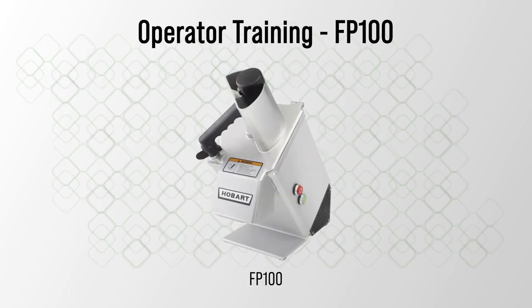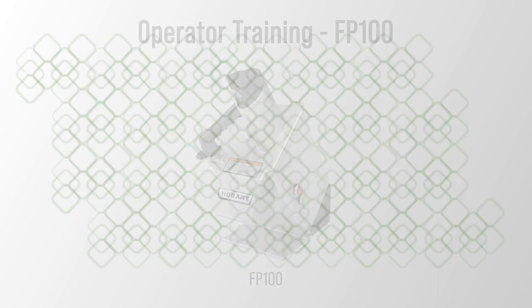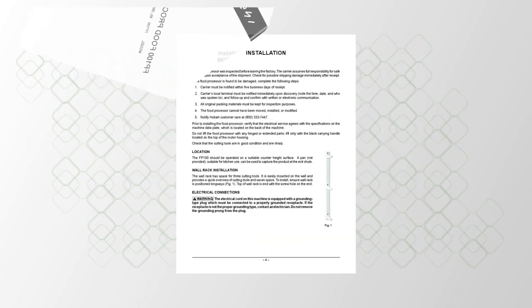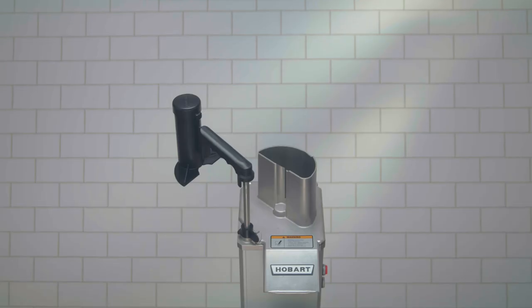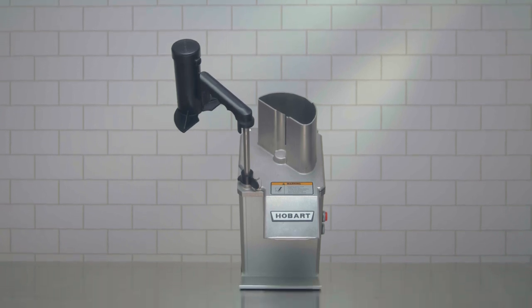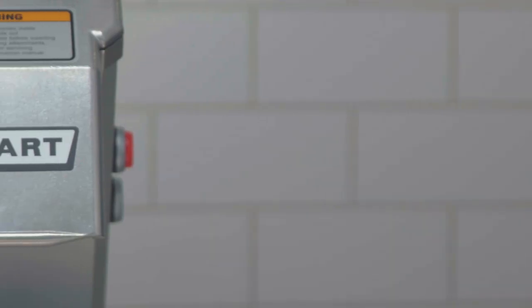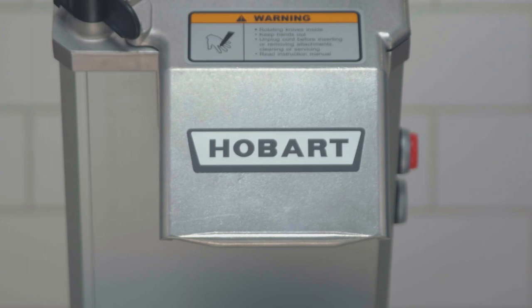Welcome to the Hobart operator training video for the FP100 food processor. This video is a supplement to the instruction manual available for your machine. The model FP100, designed and built by the industry standard for food machines, is perfect for slicing, shredding, grating, julienne cutting, and dicing. The compact FP100 is designed for ease of operation and quick cleaning.